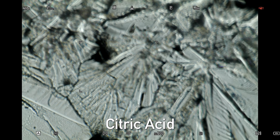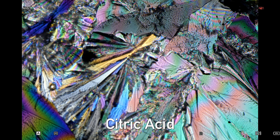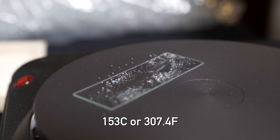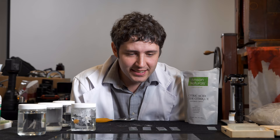My personal favorite is citric acid. It creates sprawling interlacing crystals that can almost look like waves or stars, and citric acid is also something that you can melt directly on the slide. Citric acid melts at around 153 degrees Celsius, so it doesn't take a whole lot with a hot plate to get it to that point where it will start to melt, and it will crystallize a lot faster and in a different way than through evaporation.